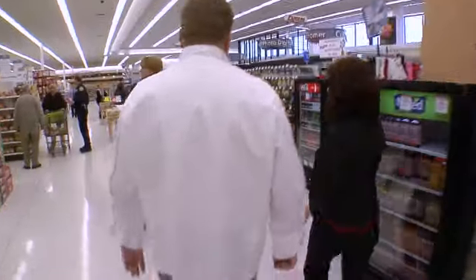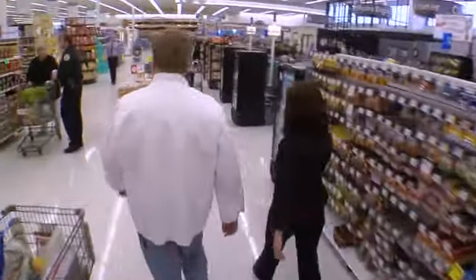We're off to the Hy-Vee Club Room, a professional kitchen where Ann and Ellis are waiting for us.